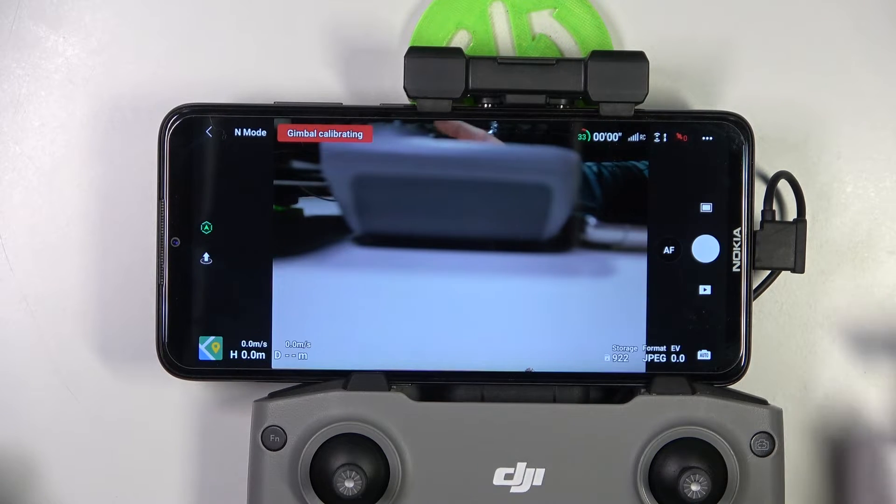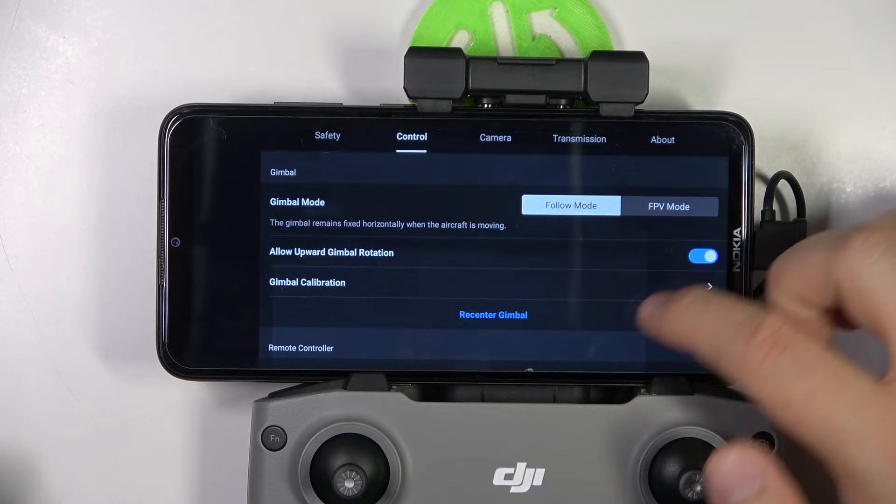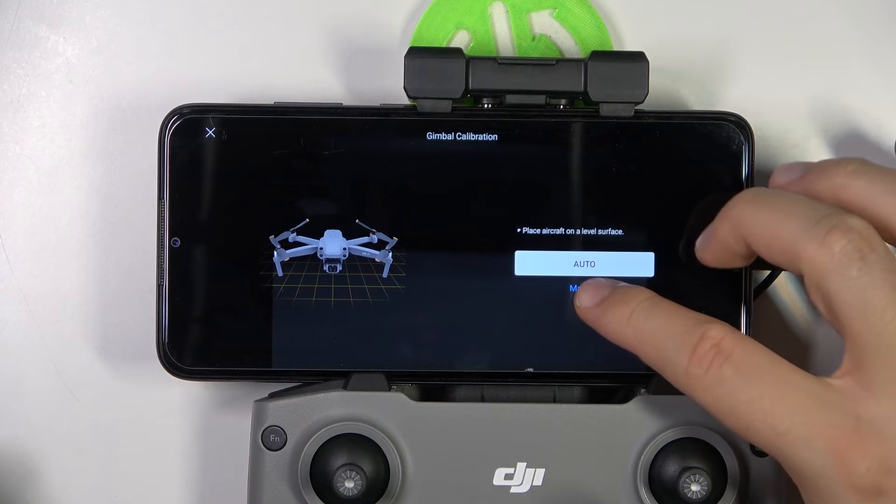Okay, as you can see it's finished. Let's also try to open the manual adjustment.